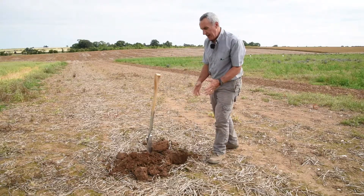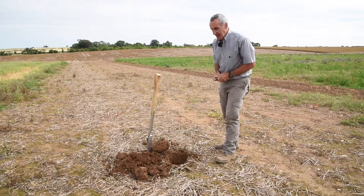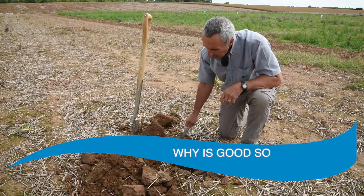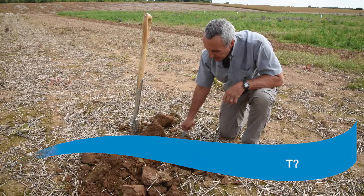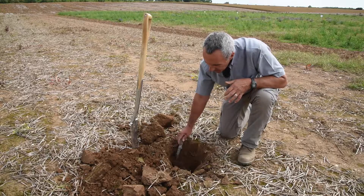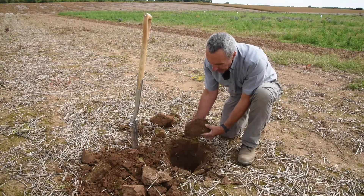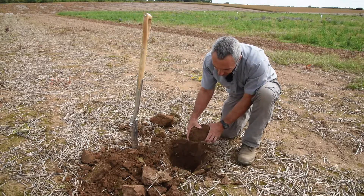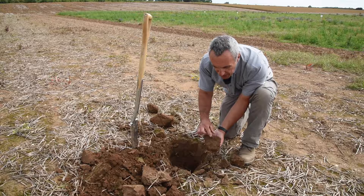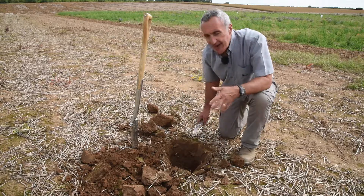Quite a contrast here — similar chalky sandy loam soil, but very much less compacted. This is an area of the field that hasn't had much in the way of trafficking or compaction. We do get just the normal tendency of these soils to run together on the surface, but overall the structure is breaking away very easily. There's some reasonably good porosity for the soil type, some roots, some earthworm channels, and you can see some earthworms working in there. The soil breaks apart very easily, with good pores created by both worms and roots, which help to hold the soil apart and together.